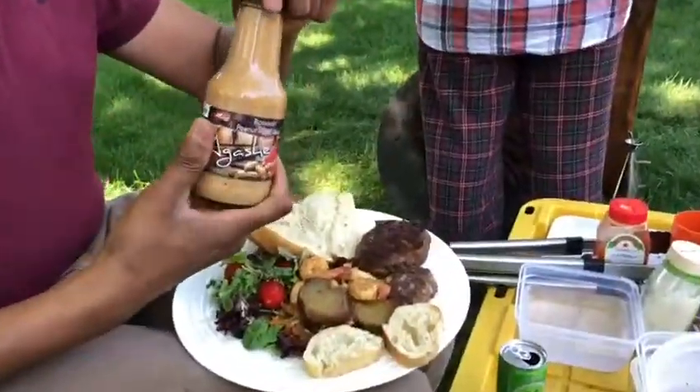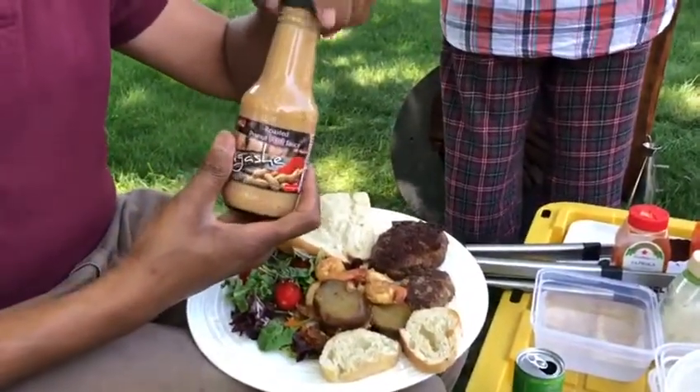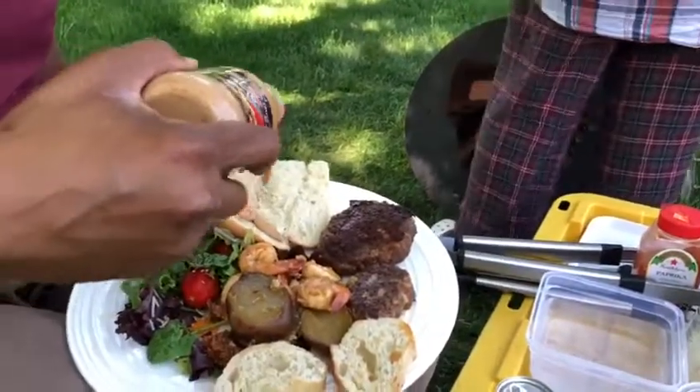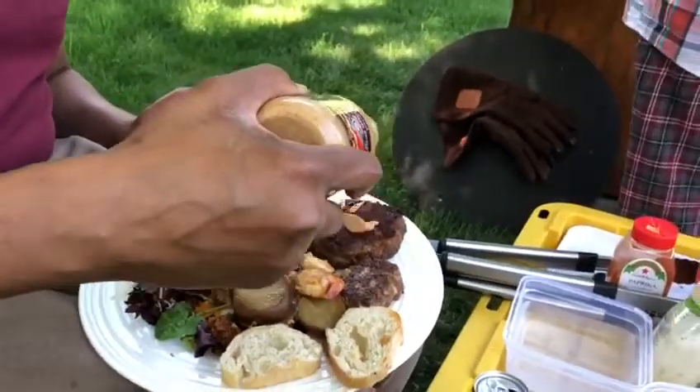Last but not least, add some Agaché hot sauce. This hot sauce is delicious — it makes every dining occasion special.